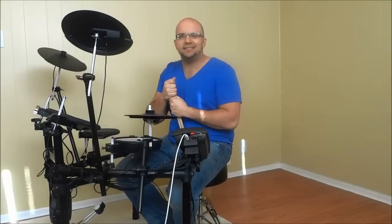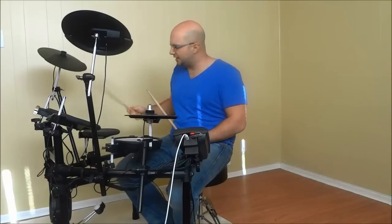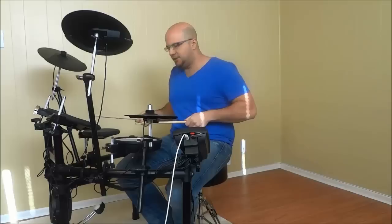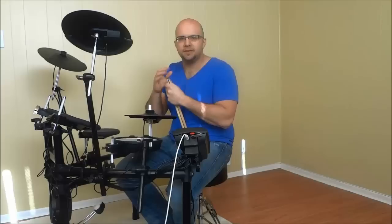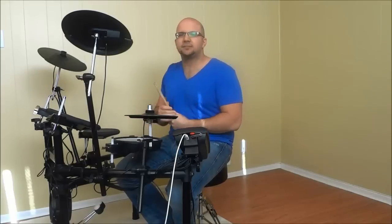Hey everybody, I'm here today with a really easy drumming lesson. This drumming lesson involves striking your floor tom and your snare drum simultaneously as you are about to play a drumming beat. I will demonstrate it in just a few moments, but I'm going to explain it first.